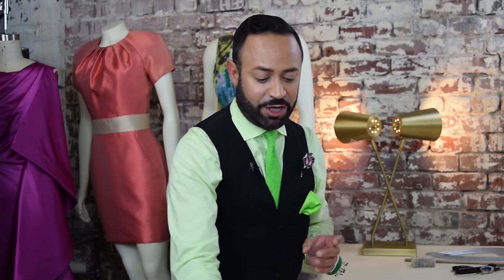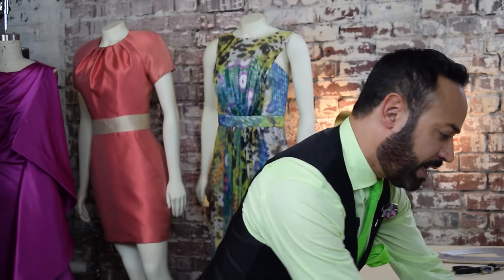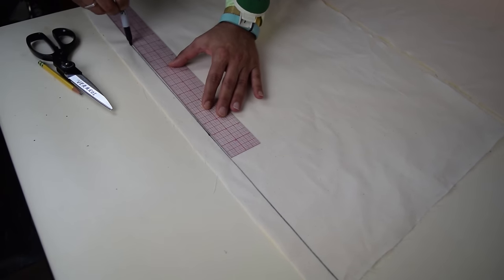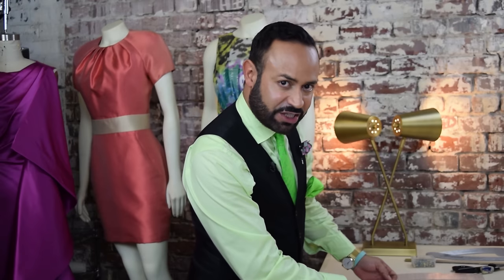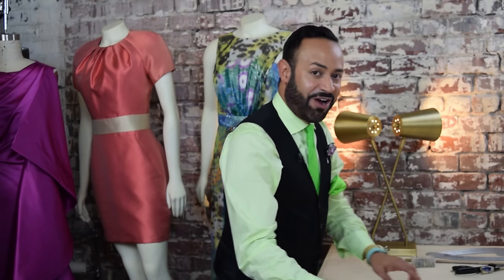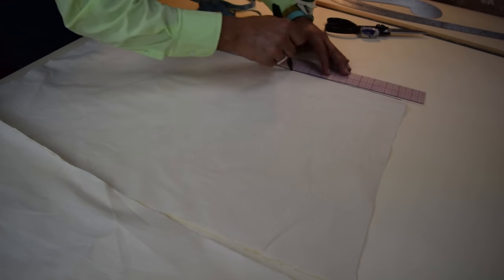Now I think we're ready. First, before draping, we're going to prep the muslin. We're going to prep the muslin and usually you want to do this with pencil, but in order for you to really see what I'm doing, I'm going to use a marker, a sharpie. You want to draw a one-inch line away from one of the edges of the rectangle of muslin that you cut. That is going to be your center front grain line. And then on the other muslin, you're also going to draw a one-inch line away from the edge — that will be your center back grain line.